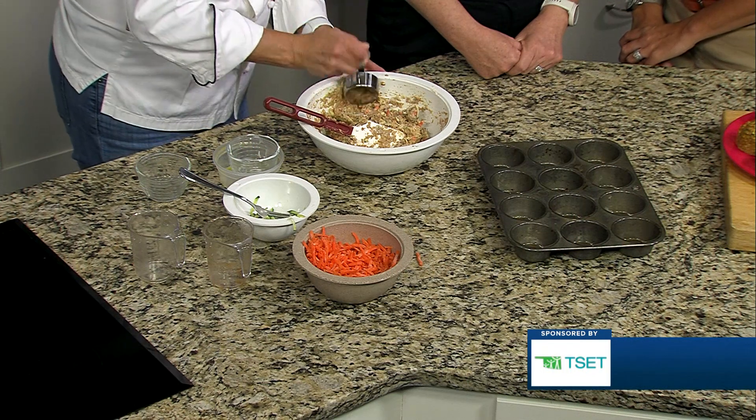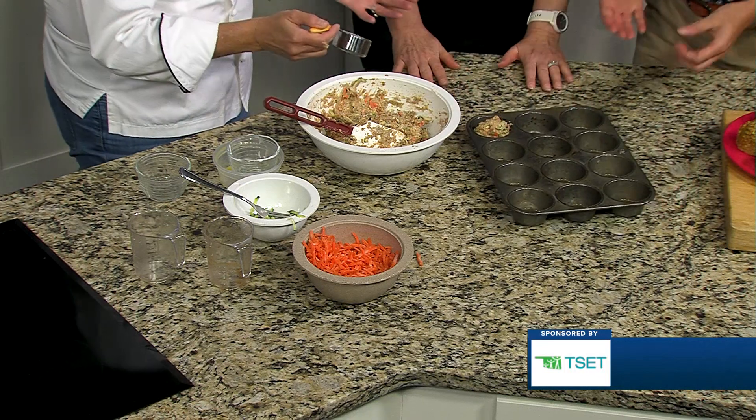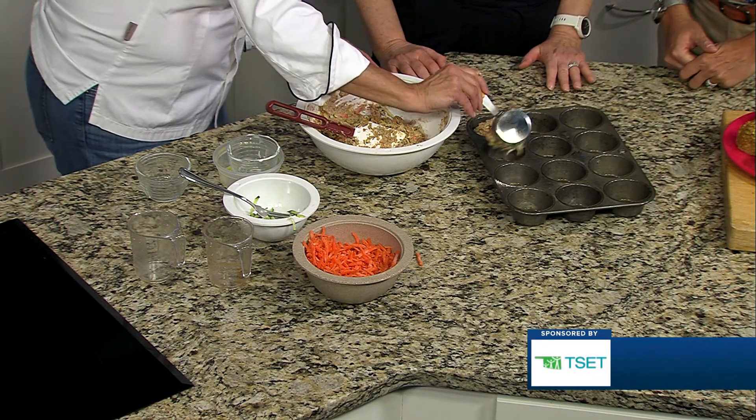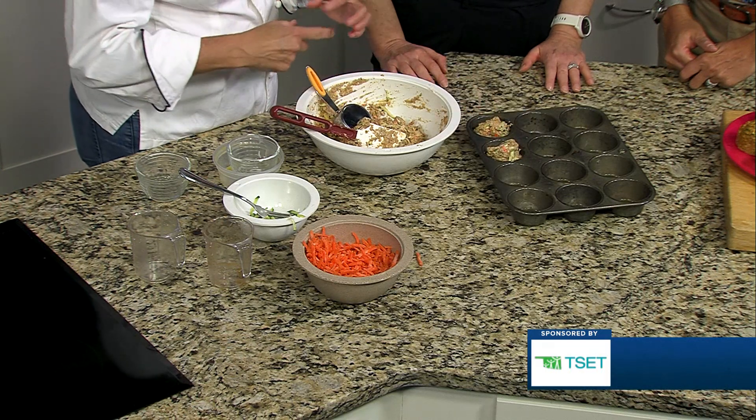Then I have a pre-greased muffin pan, and we'll just put the batter in. It smells amazing. So that's all there is to it. Then these go in the oven for about 25 minutes or so.